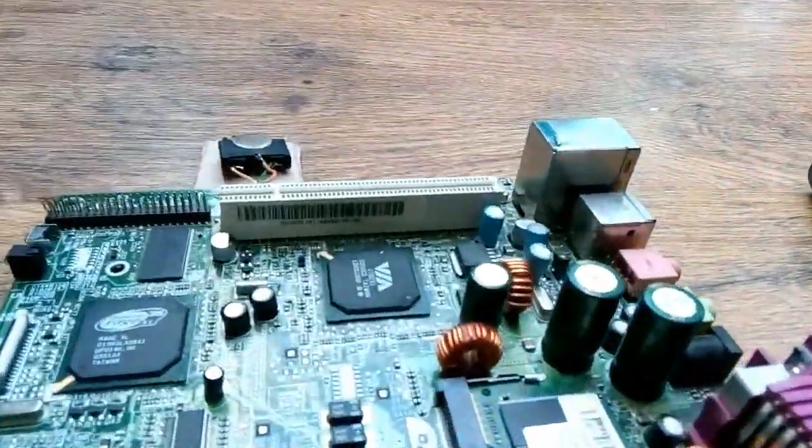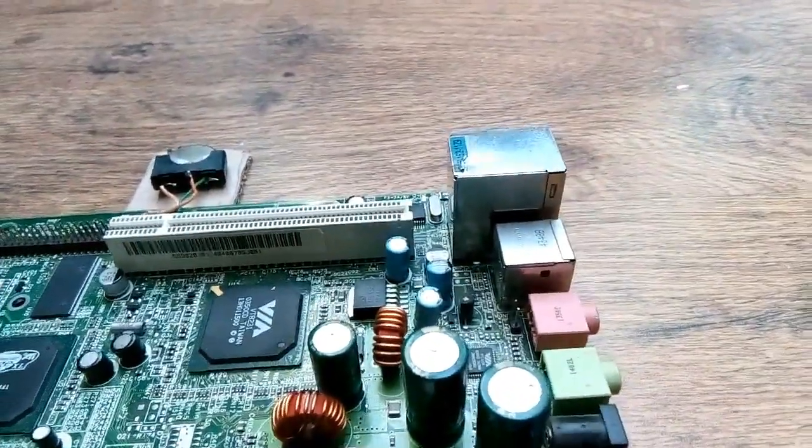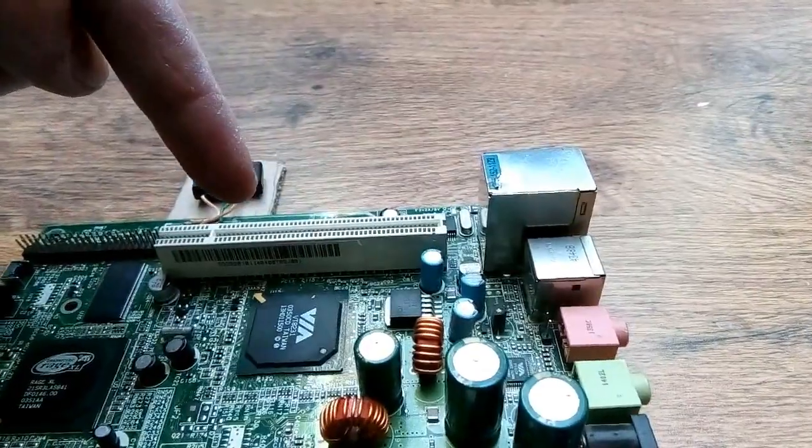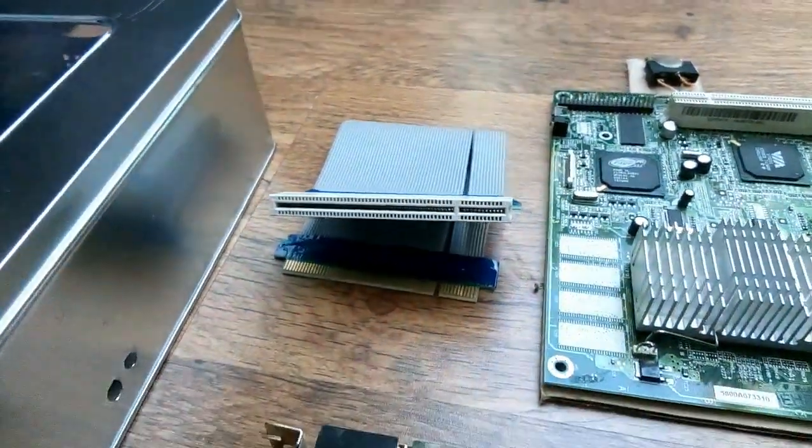As you can see the board is so small that there's not enough clearance for any card to go into the PCI slot. So I got a PCI extension lead to use.